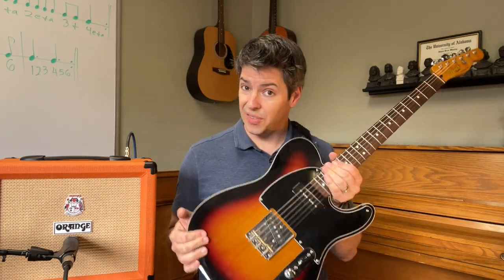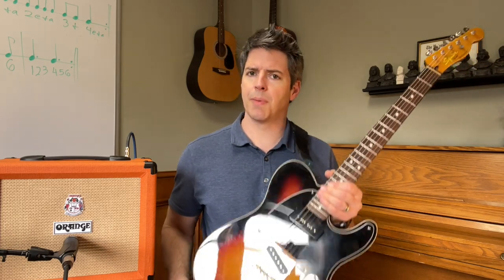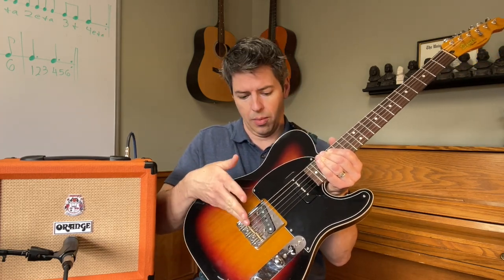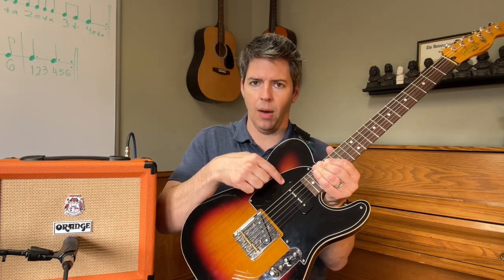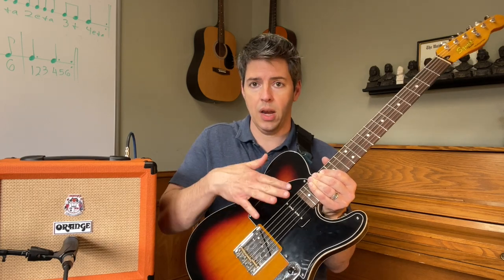Something important to note as I demo these tones: the kind of guitar you use matters a lot. I'm using the Squier Classic Vibe Tele — the 1960s Custom — and it's been modded. I don't have the stock single coil on the bridge; I have a P90 on the neck. I can use the bridge, blend both, or go to the neck. If you don't have this setup, your sound might be very different. Just keep that in mind.